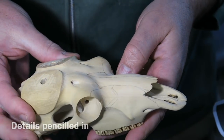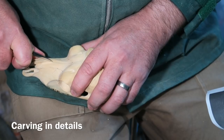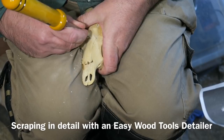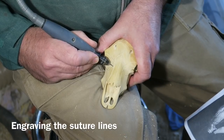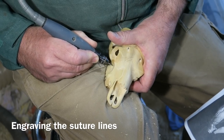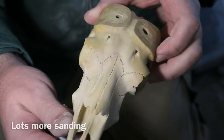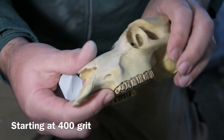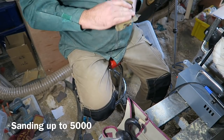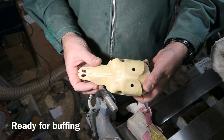I've penciled in all the little suture lines on the skull. The straighter ones I'm cutting in with a knife, and defining them a bit more with a carbide scraper. The little wavy ones I'm engraving using my Dremel with a very fine tip. Then lots more sanding — starting at 400 grit and going right up to 5000 grit. You can see it's actually quite shiny now.